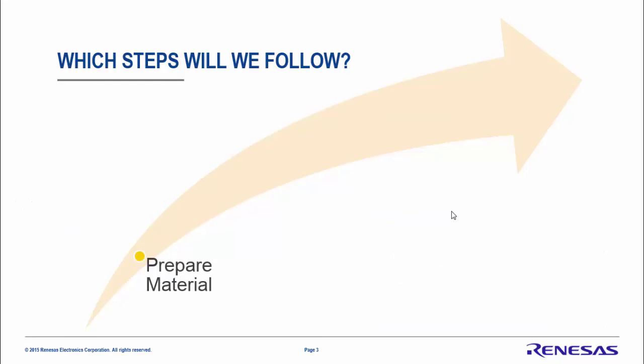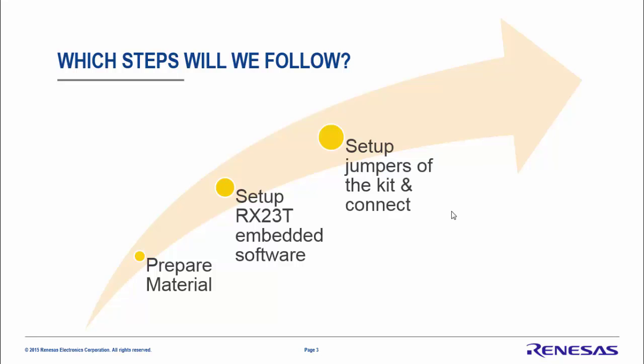Which steps will we follow? First, we will prepare the materials together. Then we will set up the software running on the RX23T, set up the jumpers of the kit, connect everything, and finally run both the auto-calibration for the current PI coefficients and the process to automatically identify the three parameters of the motor.